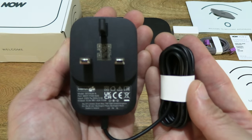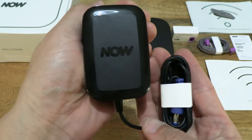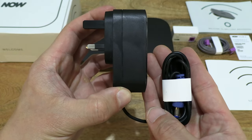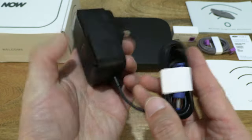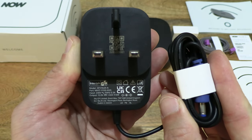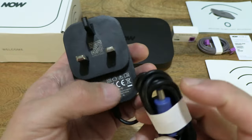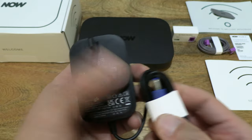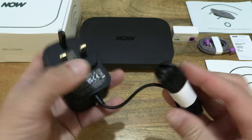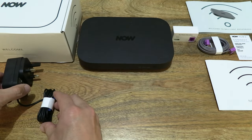There is what appears to be a power adapter with a British or UK 3-pin plug and of course a DC connector at the plug end. Just setting that down and to the side.